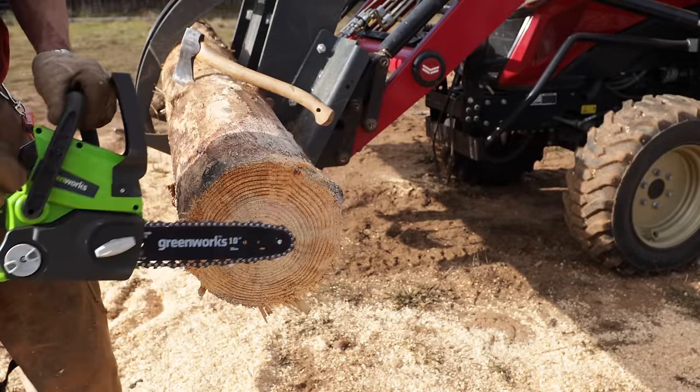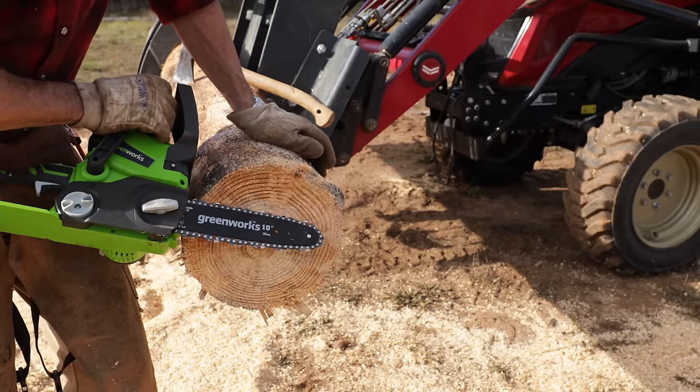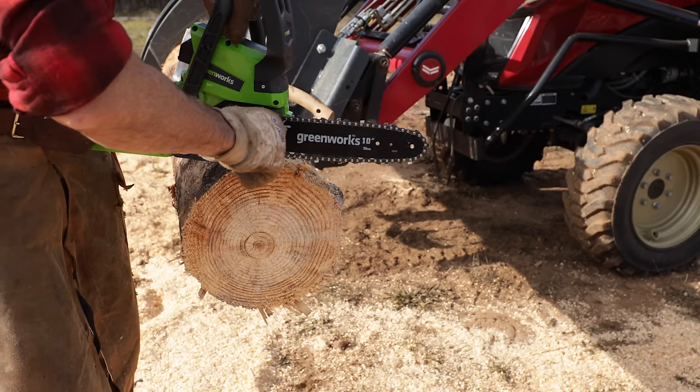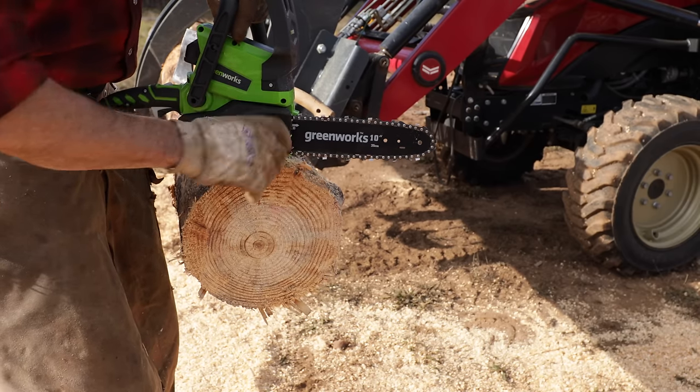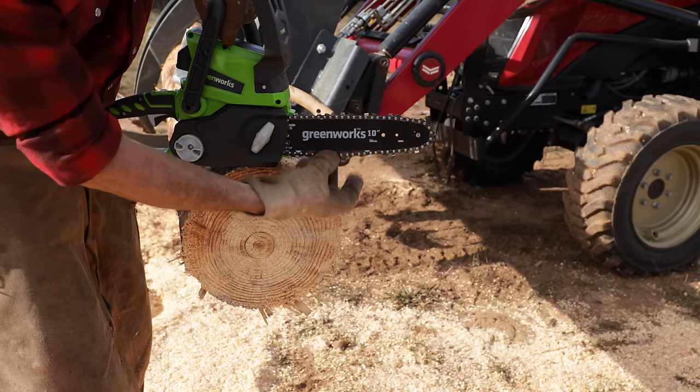Well, it got it done, but it took some time. It's not a fast cutter, but it actually had more power than I was expecting. So our chain's a little loose there — that's pretty common. Even a pro chain will stretch on you a little bit with new use, but no problem.